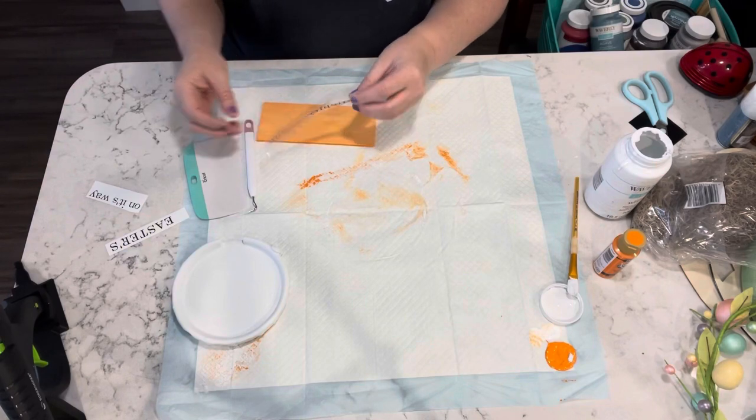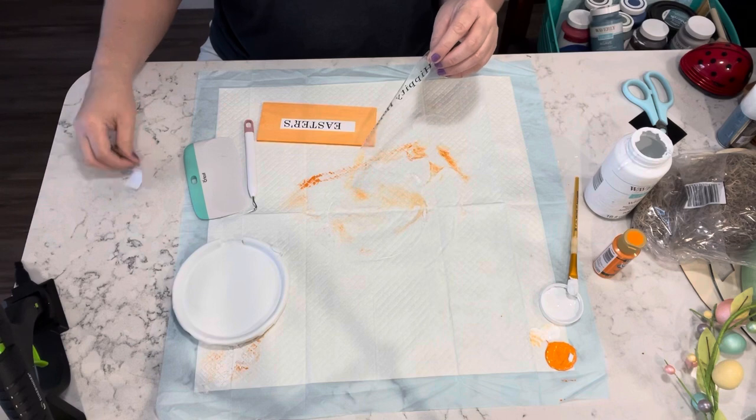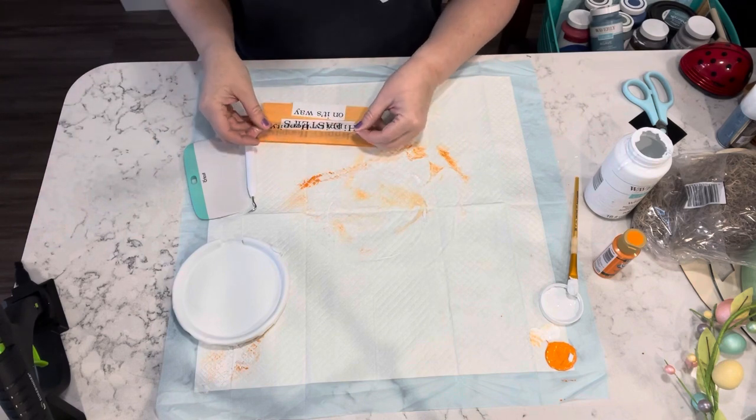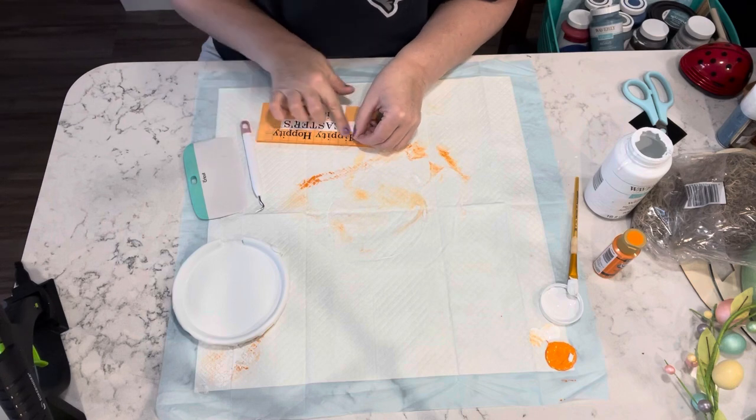Now I'm just going to take the transfer paper and I'm going to line up the wording and try to center it as best I can.